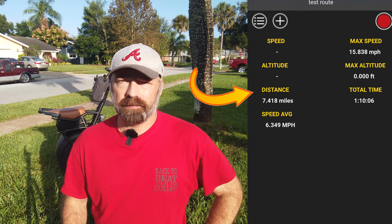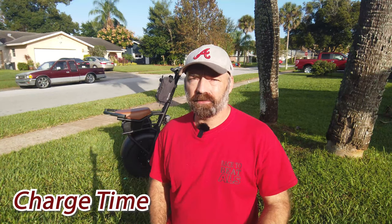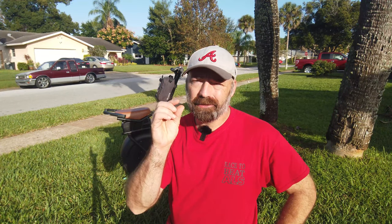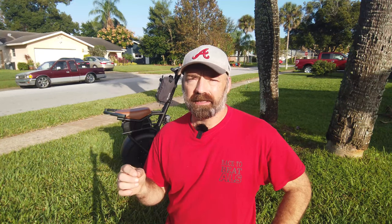I weigh 220 pounds, and I think if I was smaller — say 150 pounds, which is more common in the country where it was made — I'd probably get a lot more distance. But after seven miles and an hour and 10 minutes, you've had enough anyway. Now let's talk charge time: the website says 45 minutes to a full charge. When I timed it, it ended up being three and a half hours to get back to a full charge. So the boasted 45-minute charge time is a complete fallacy.